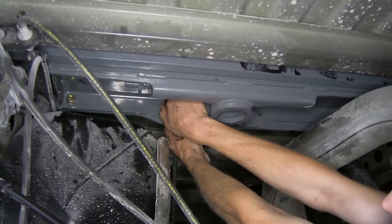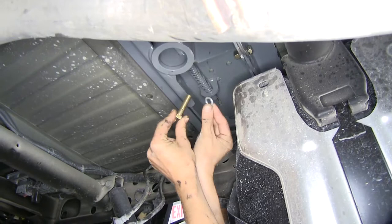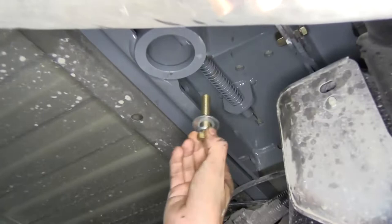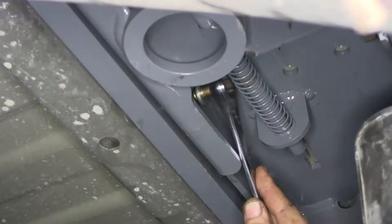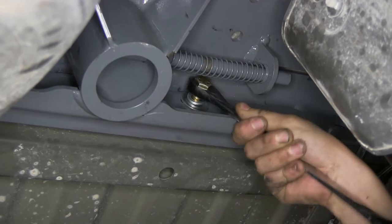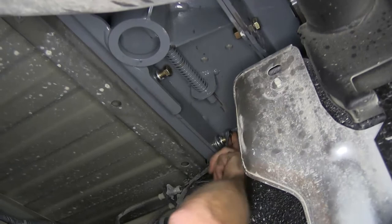Now we'll take one of our two-inch-long half-inch bolts — it's the one with the shoulder on it — plus a lock washer and a flat washer, and we'll connect our center section to our rear rail. We'll get a few turns on it with a wrench to make sure that it's started properly, just to make sure our threads are grabbing onto the rail properly. We'll do the same for the other two.